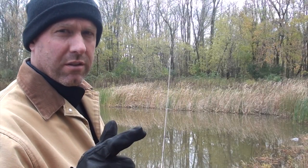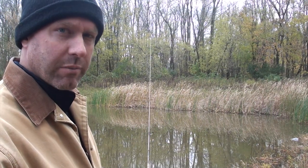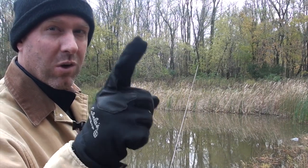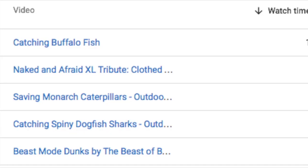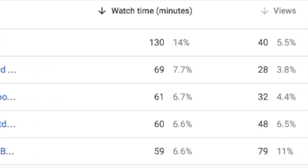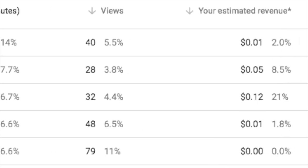Another thing I like to report is I'm officially semi-pro fisherman. I was checking the stats for my fishing video about catching buffalo — guess what? It made one cent. I have visual proof. Technically I'm a professional, but I don't know if I can live off of one penny. So we'll just go with semi-pro since I'm keeping my teaching job, my day job. I'm no longer an amateur fisherman — I'm semi-pro.